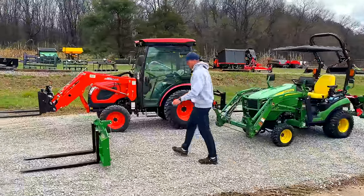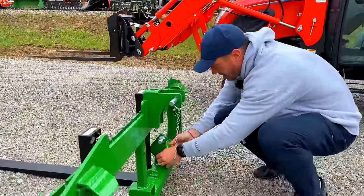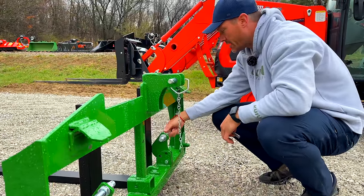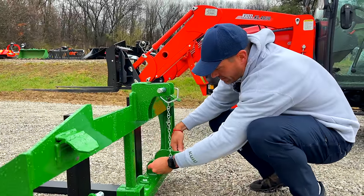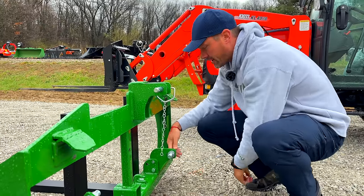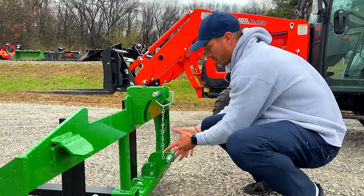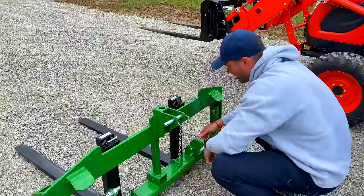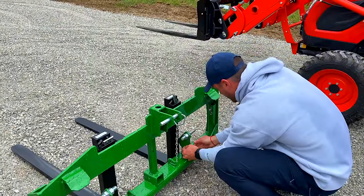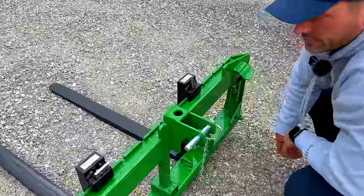The reason the SSQA version took so long was this is a tough spot to fit a bracket and make it work with everything without interfering with skid steer quick attach plates. We came up with this swing bracket that pins down when you want to use it as a three-point mount. On the JDQA quick attach, you can leave it in one position all the time since the brackets don't interfere — the skid steer plates are wider, so you can move it out of the way.